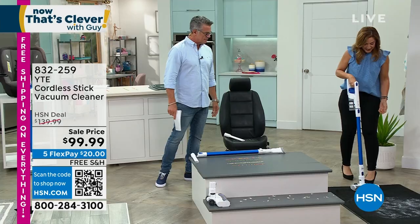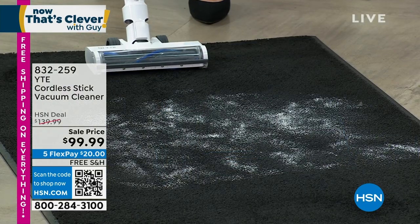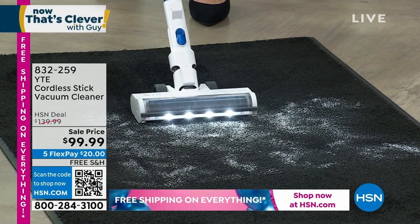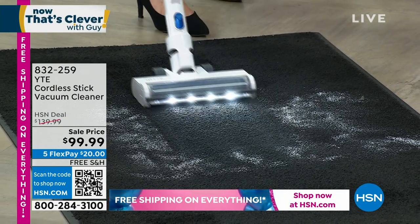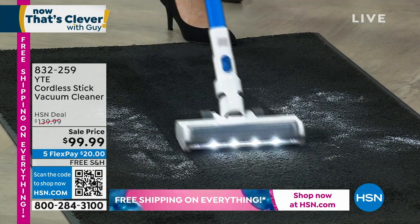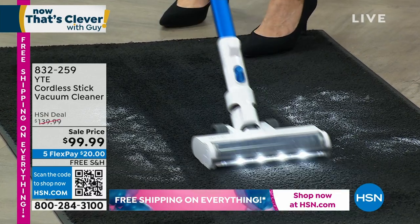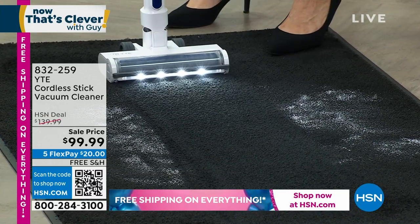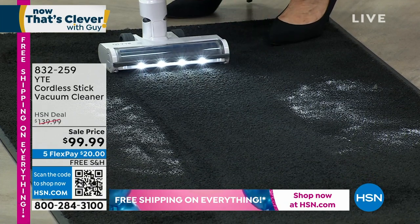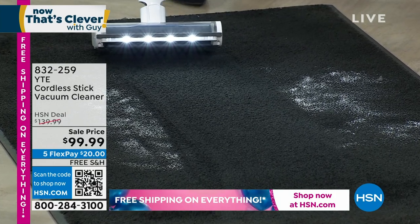I want to show you just how powerful it is. I'm going to turn this on — you just push down so you can get that head going, and watch right off the bat. Look at those bright lights. What I have here is powdered sugar on a black carpet. If you've ever tried to clean up anything like baby powder or powdered sugar, you know that it usually goes flying. Look at those clean lines — that's the power, that's the suction. You've got two different suction modes, and that's high that I have it on.